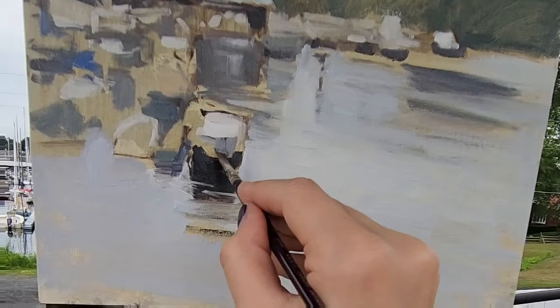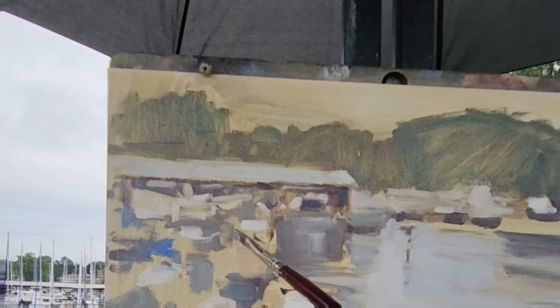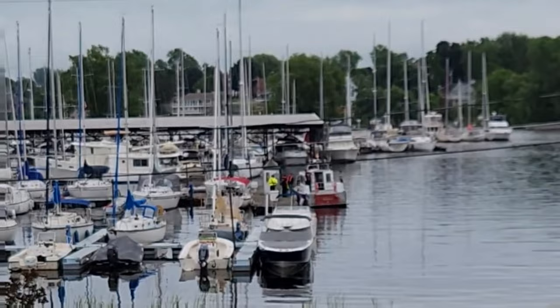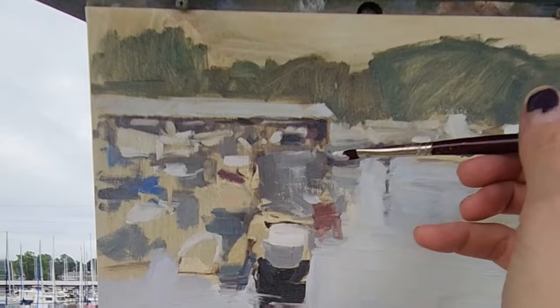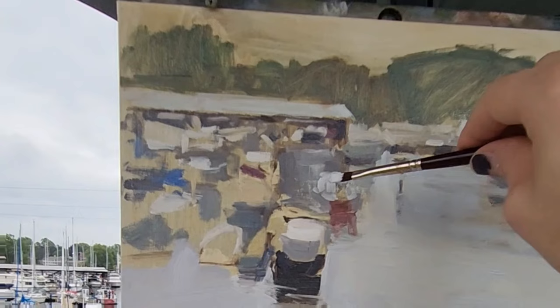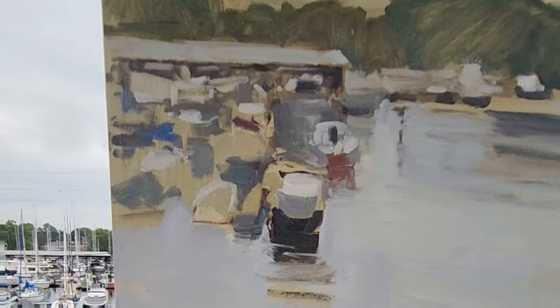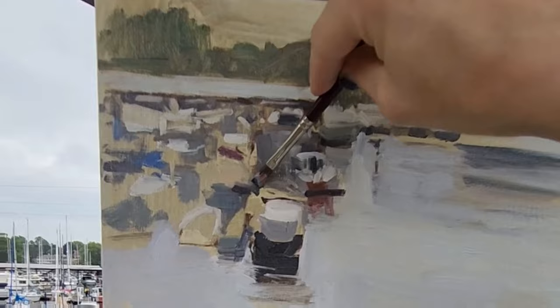I'm starting to get some of the shapes of this closest boat. They better stay there now. I think it's a police boat and it just came right in. It's staying there so far. I'm going really fast just trying to get it because it could leave at any time — just getting the major indications.